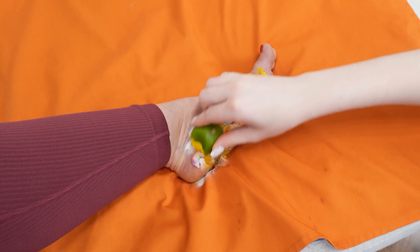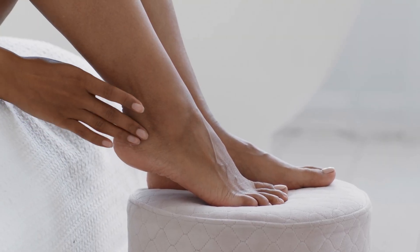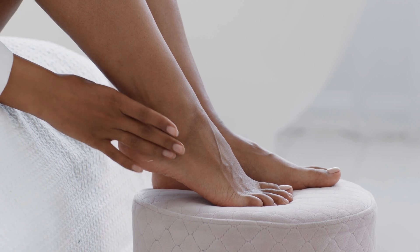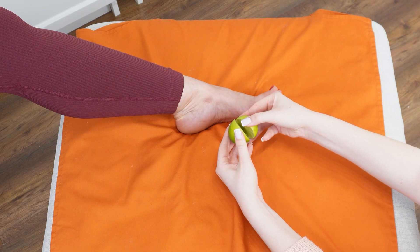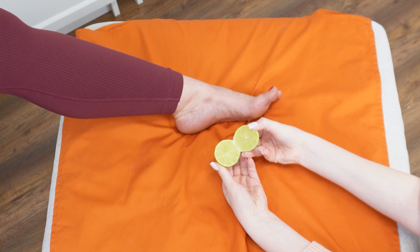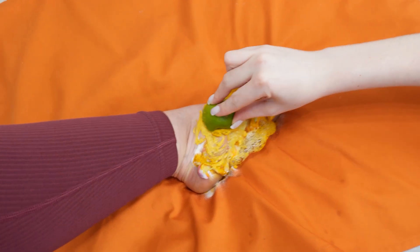Leave the mixture on your feet for 15 minutes. Afterward, wipe off the residue and apply a moisturizing cream to enhance and maintain the effect. This simple home remedy is highly effective and affordable. It softens the skin and provides a relaxing treatment. Try it and enjoy smooth, refreshed feet.